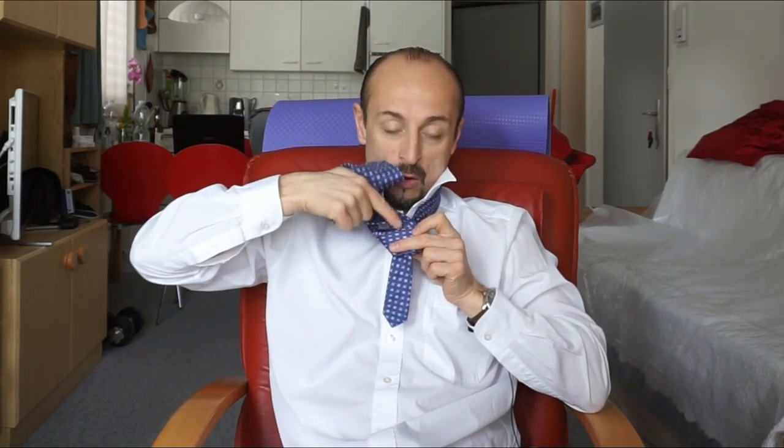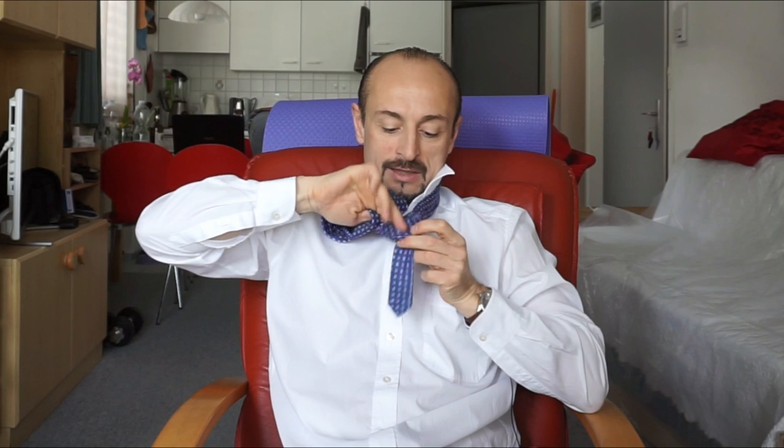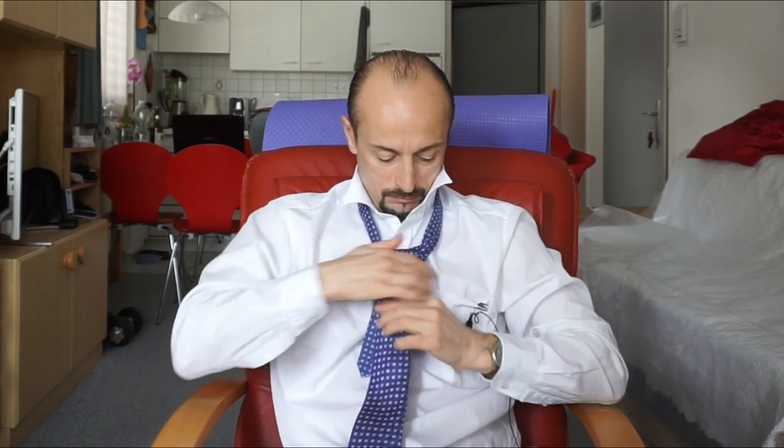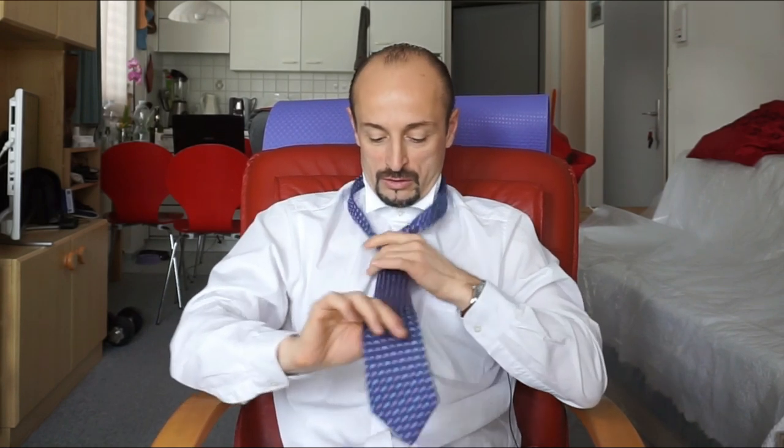And like you see, you have almost a tie. The only thing you have to do right now is this part's got to go under and inside. So simple — you have the Windsor knot, perfectly done.